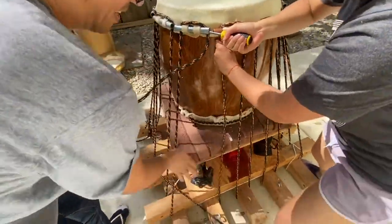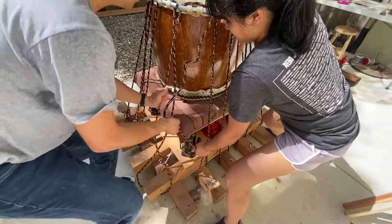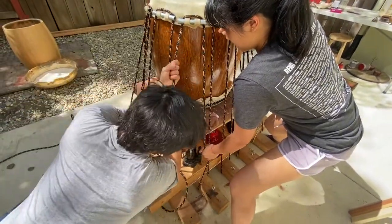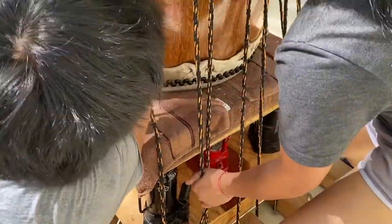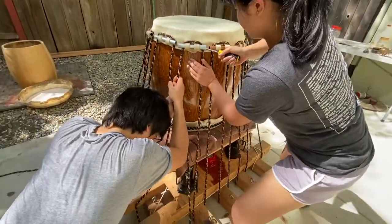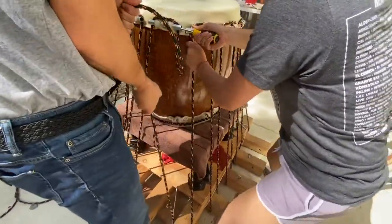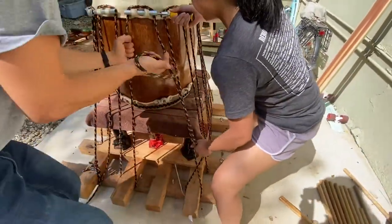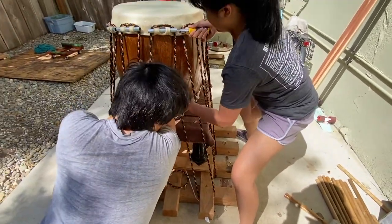You can see this rig used to have eye-hole rivets that held the rope, but look how they're bent. This thing gets under so much tension it bent the steel. That's why we route the rope under the wood instead — the whole stand has to take the tension together.